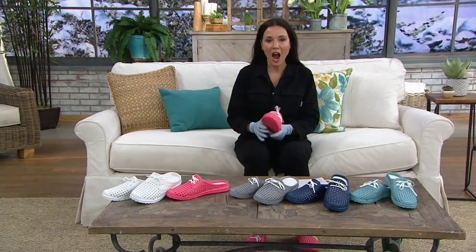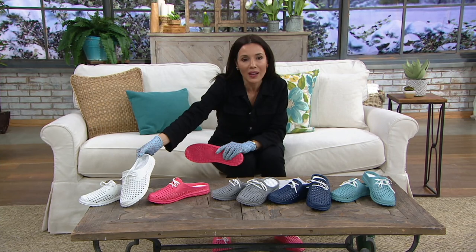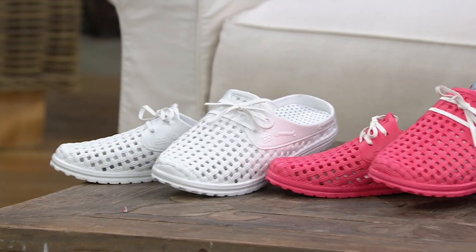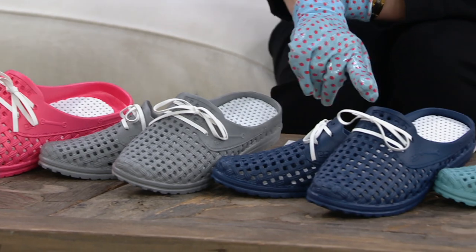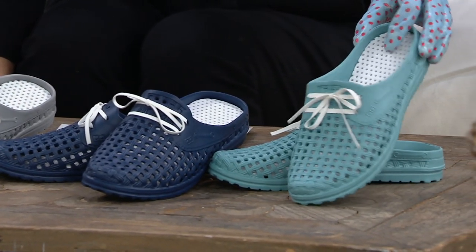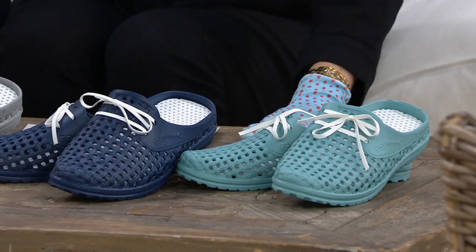I'm going to take you through the colors again — I'm leaving them on for the whole show, they're really comfortable. Here they are in white, so cute. This is the coral. White is new, by the way. Then we have gray, which is just a nice popular color. Navy is new. And then this is the teal — as you can see it's not a bright teal, it's sort of like a dusty, kind of gray teal. Really, really cute.